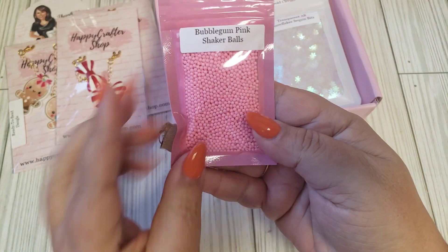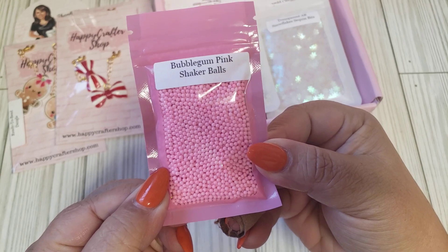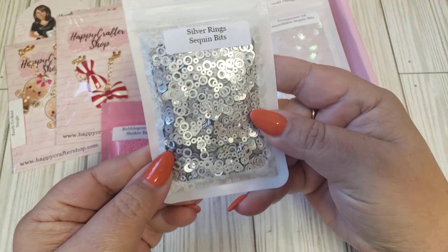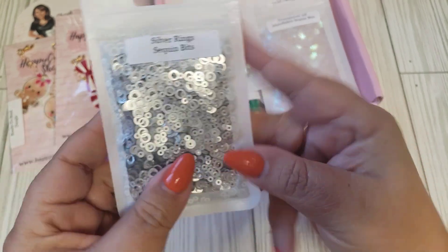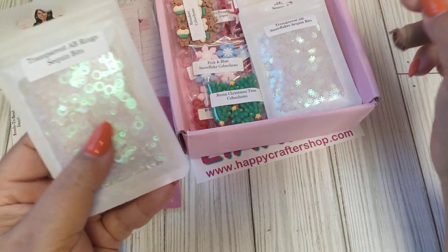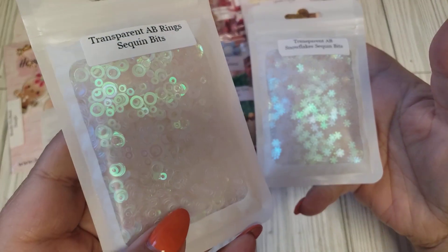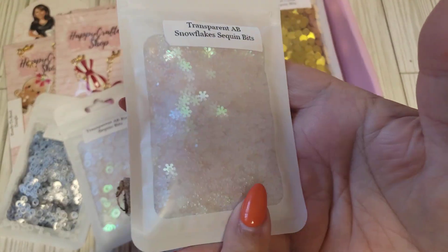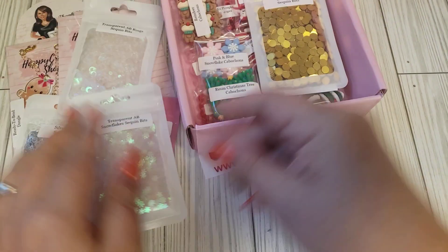She also included some more shaker balls. These are great — these are the bubblegum pink. Super cute, perfect for shakers. We also have some silver rings and you get quite a bit in here. We have some transparent AB rings and then we also have some snowflakes. So pretty. It's going to be great for shakers.